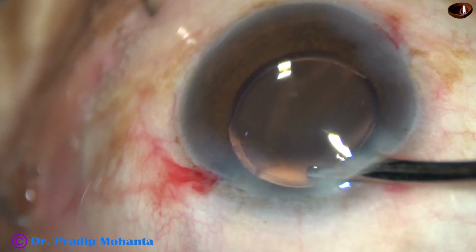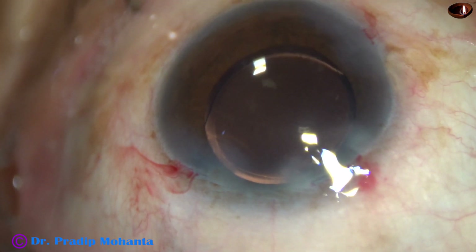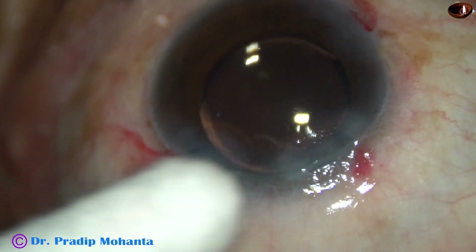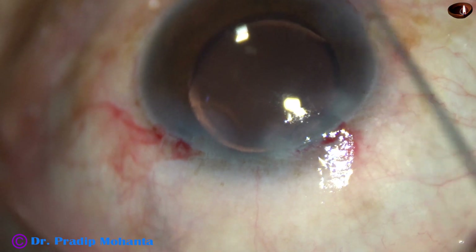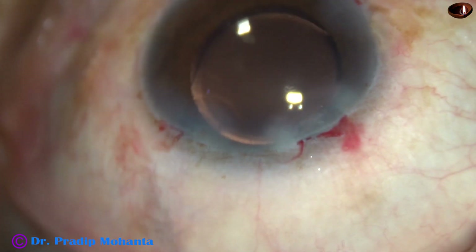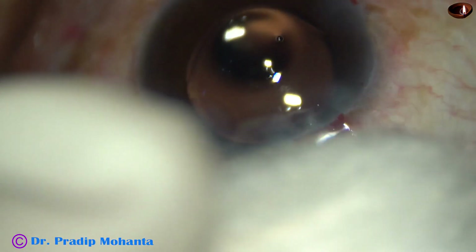And now the anterior chamber is nicely formed. In this case, I used a little bit of moxifloxacin through the main incision — with the help of a 27G cannula, the moxifloxacin is injected to one side of the main wound. Yes, the anterior chamber is nicely formed. Intraocular pressure is actually on the higher side. One drop of HPMC has been placed over the cornea, and the case is concluded.